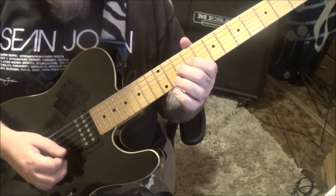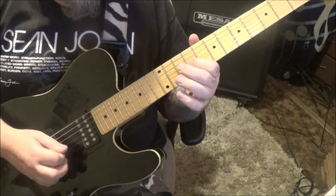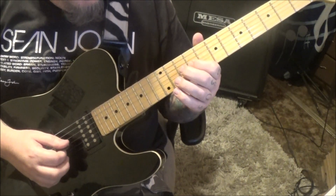10, pick 9. Hammer 10, pull 9. And then 10 slide to 12.